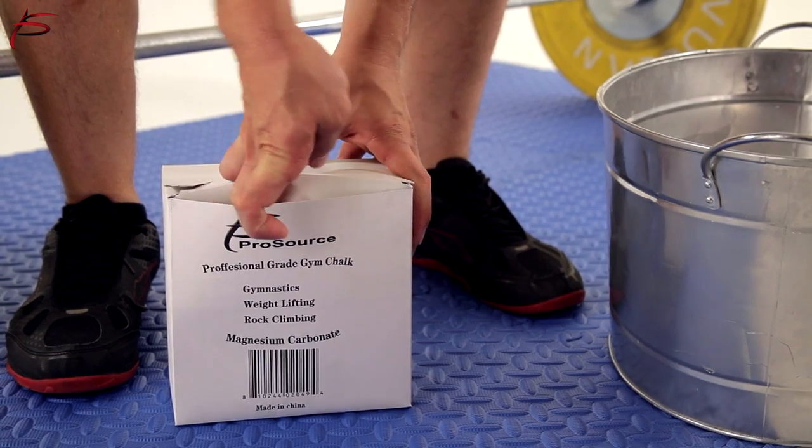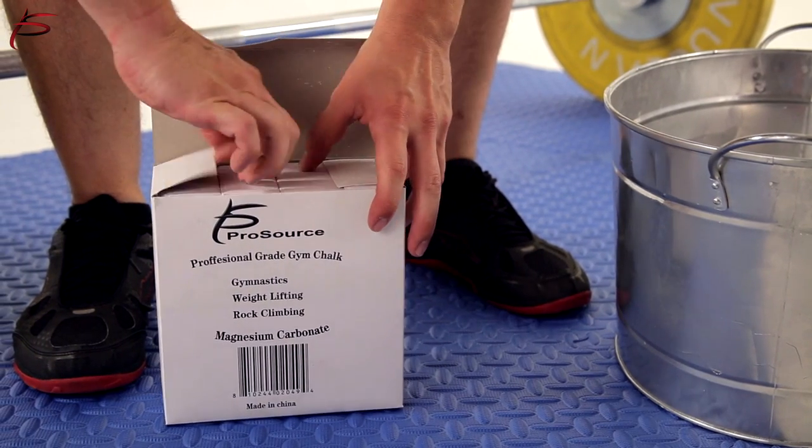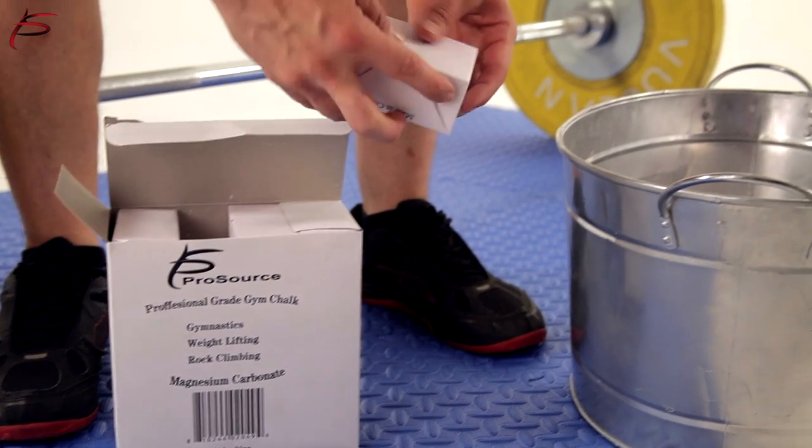ProSource's Professional 1lb Gym Chalk Pack comes individually wrapped into 8 2oz blocks for extra convenience.